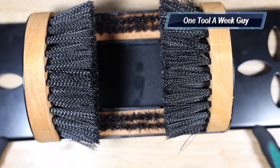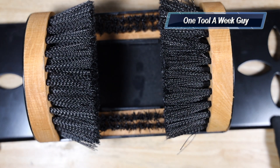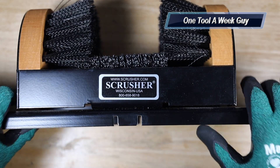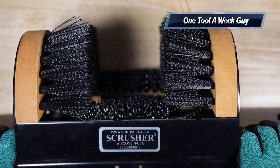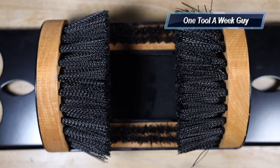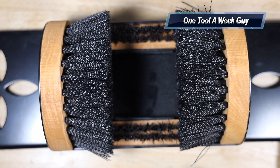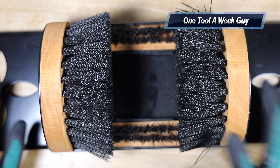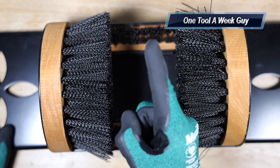Thanks y'all for watching — we've reached 5,000 subscribers! Next milestone is 6,000. If you're new to the channel, I give away a Veto Pro Pack Tech Pack every 6,000 subscribers. To win, you have to be subscribed, comment on the channel, and stay active so I can notice you. Let me know what trade you're in and what state you're from. As always, thanks for the support and thanks for watching One Tool A Week.